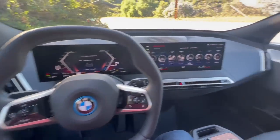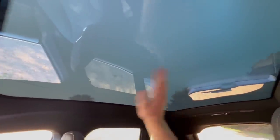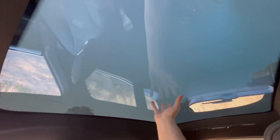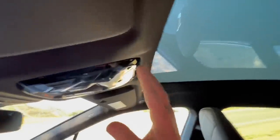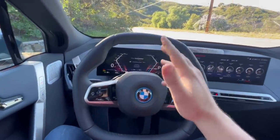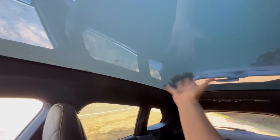The next insane feature has to do with the interior — more specifically, this massive panoramic sunroof. Traditionally with sunroofs you've got a shade that blocks the sun, but this one has none. Instead, it uses something called electrochromic technology: a thin layer inside the glass itself has liquid crystals in it. When there's an electric current flowing through, the crystals line up and allow light to shine through. When the current goes away, the crystals scatter and you can't see through. Check out what happens to the trees — bye-bye!